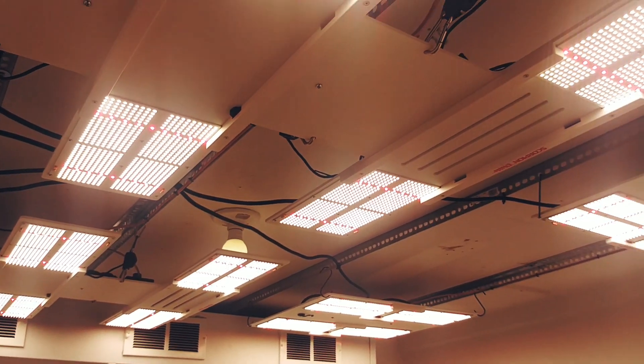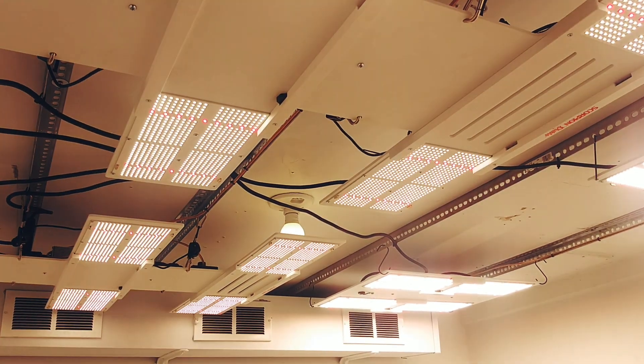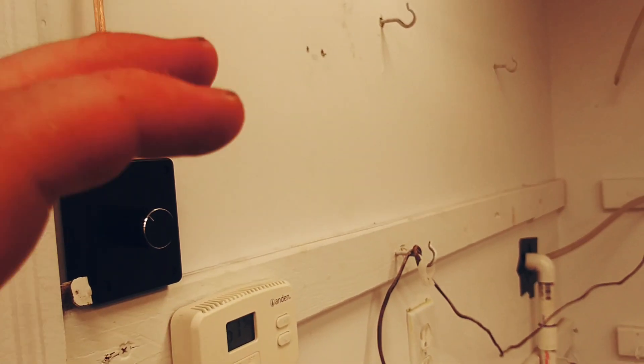Same thing with the two scorpions — this other knob here. Done deal. That way the canopy can go wall to wall; I'll be able to trellis and not have to fight that.